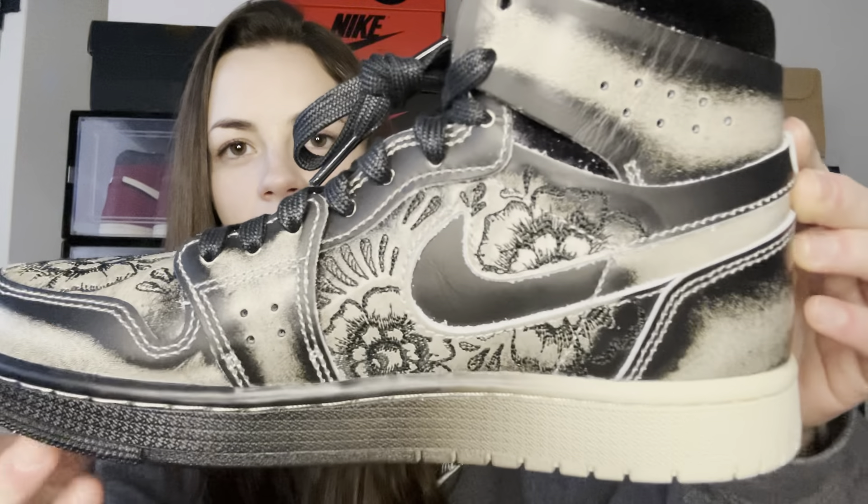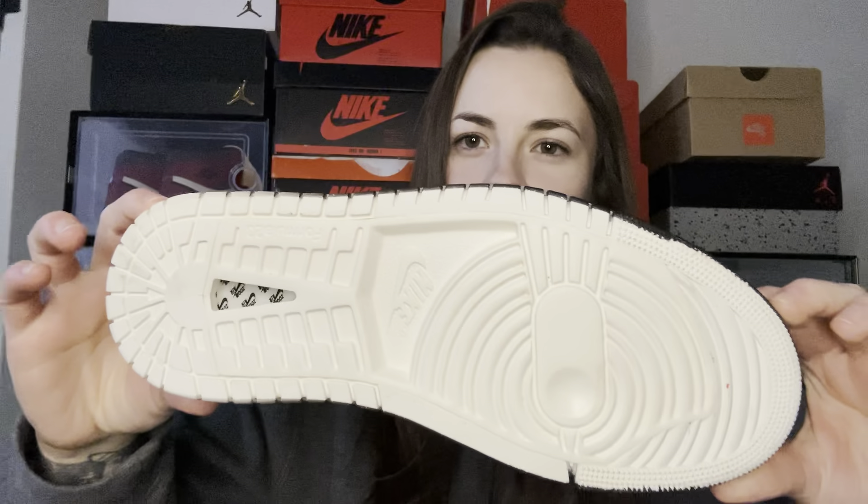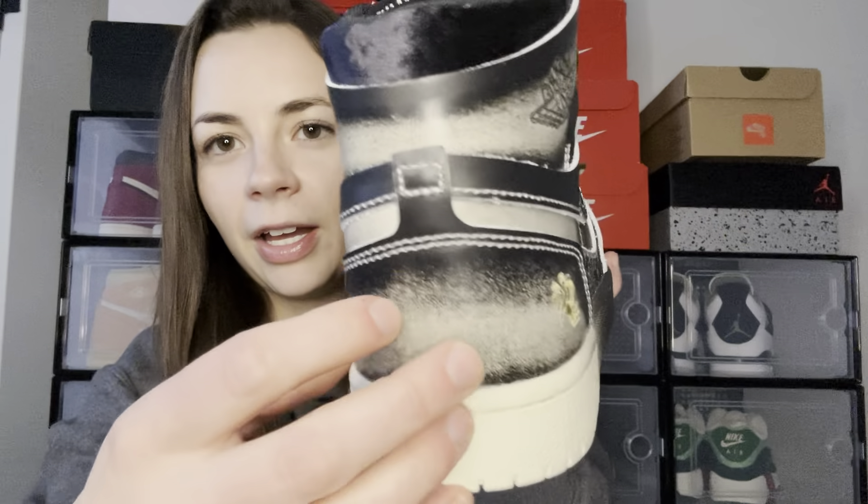I love these so much. These are the Air Jordan 1 Zoom CMFT 2 Dia de Muertos. These might be my favorite shoe ever — look at that. I don't know why, I just think these are so cool. There's just something about them. They look even better in person than they did in the photos, and they're so detailed with different fabric materials. There's kind of a story behind them. These came out right before Halloween.